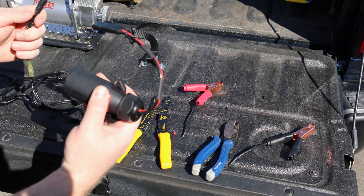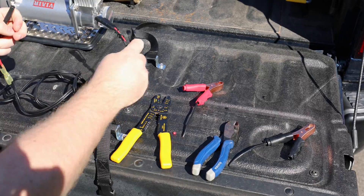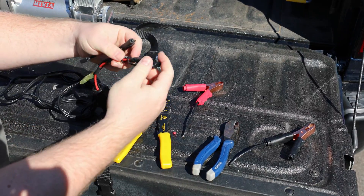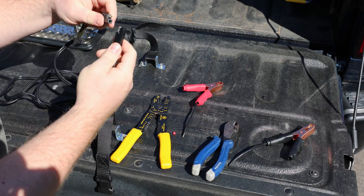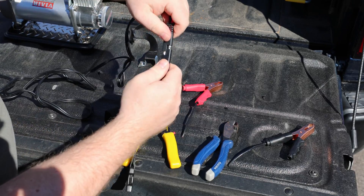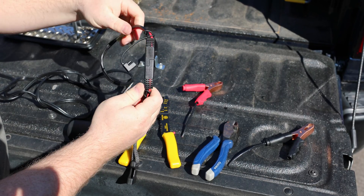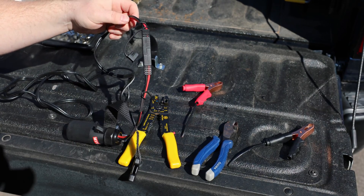Now that everything's crimped on there good, all we have to do is open this up, and on the 7-pin connector side, open the other end of the SAE connector, and then these are just going to plug into here like this. Now we'll clean all this up, plug it in and test it out, make sure it works good.